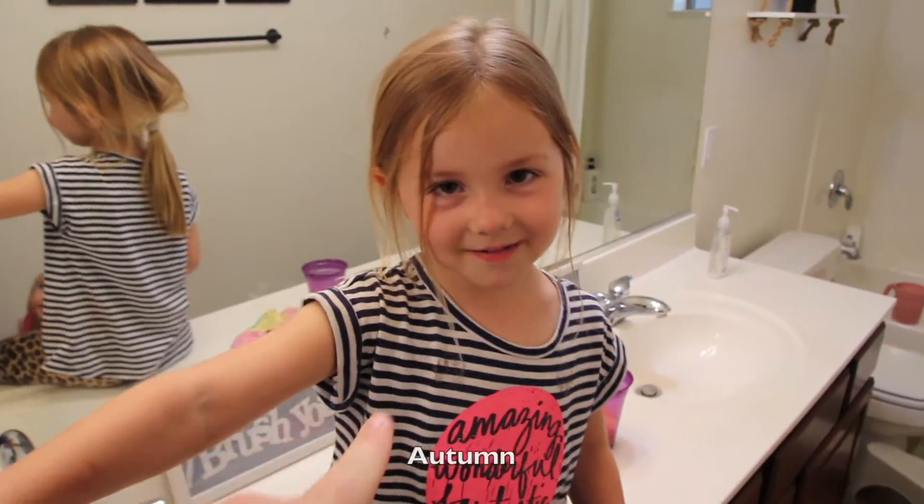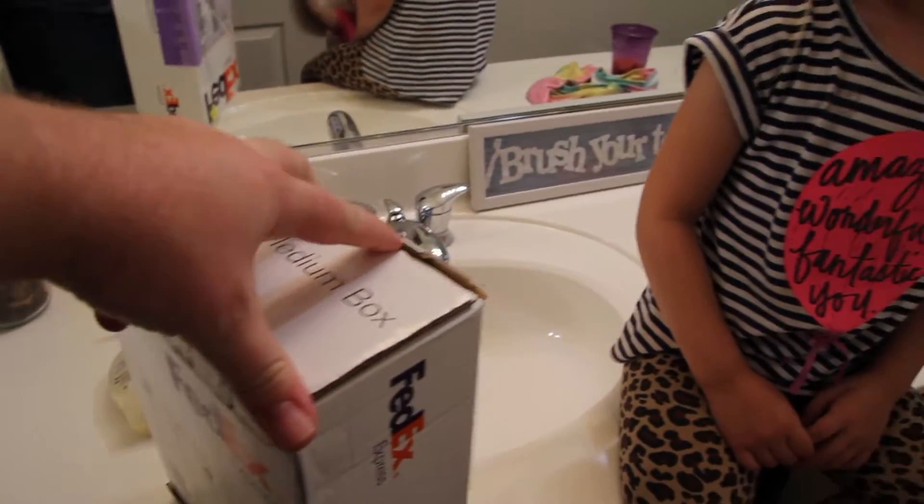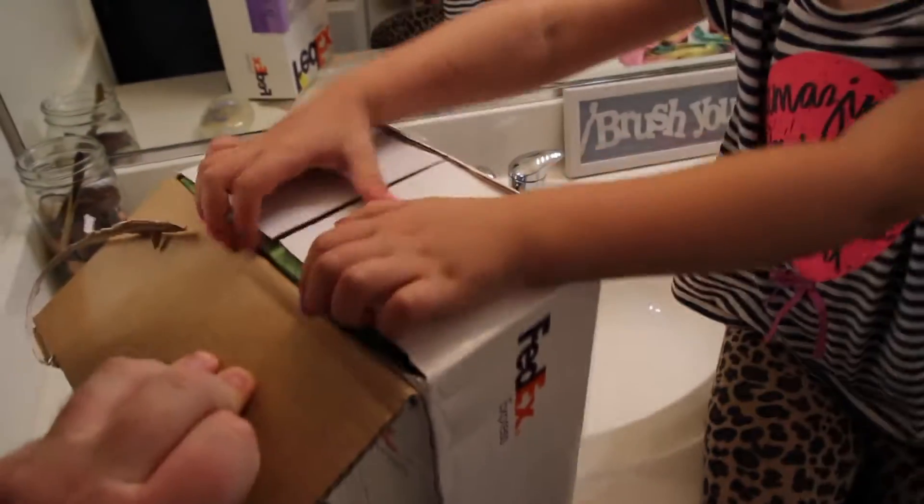All right, I'm here with Autumn and Cici. And we have a box to open. What's inside the box? It's a Guava Juice!